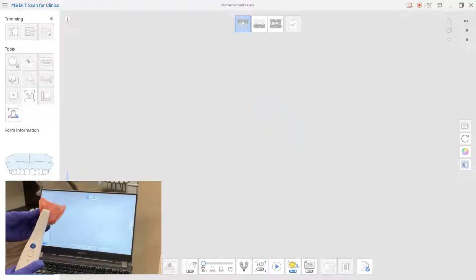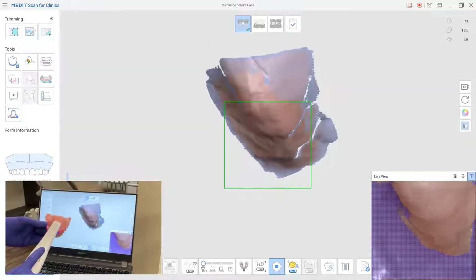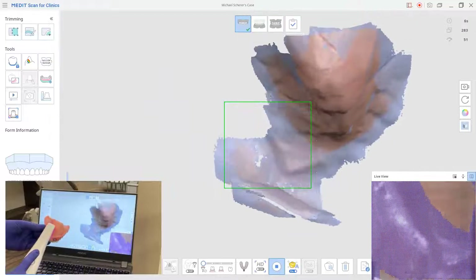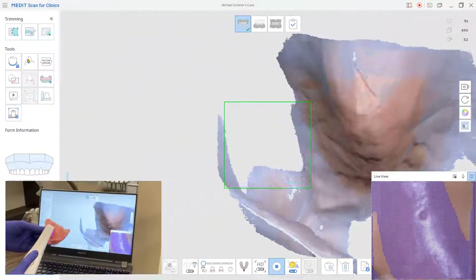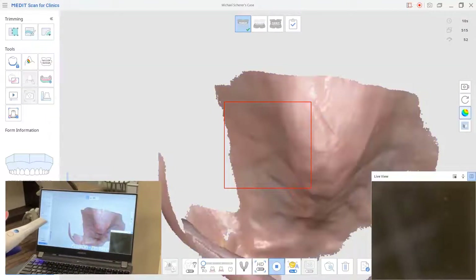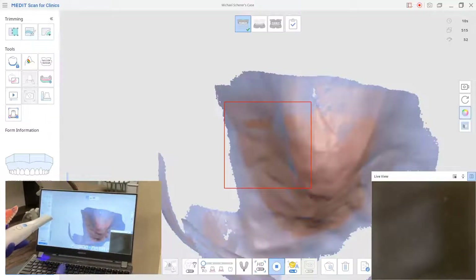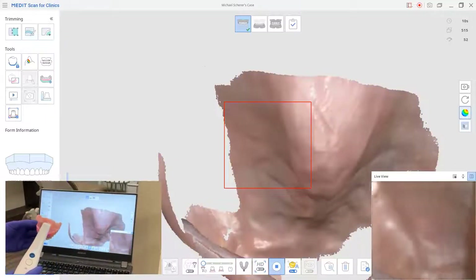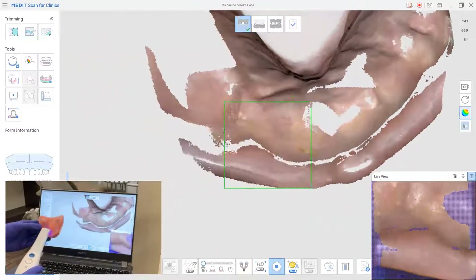Let's go ahead and begin by scanning the soft tissue surface of the prosthesis. I'm going to click my button to begin the scanning process, and you'll see I start capturing with a moving side-to-side motion. I can toggle the visual rendering into different dimensions — black and white, a color mapping mode, a hybrid mode, or simply color mode. I'm going to use the default color mode so you can see an example of what this should look like.